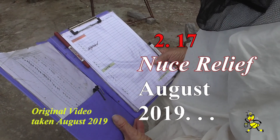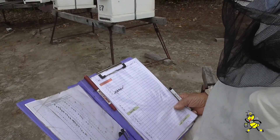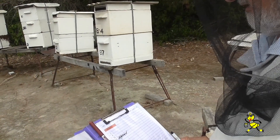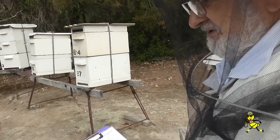Part of your biosecurity requirements in Australia, record keeping is a requirement and your records must be kept for a minimum of three years, irrespective of whether you're a commercial beekeeper or a hobbyist. My records I've been keeping since the 1980s.